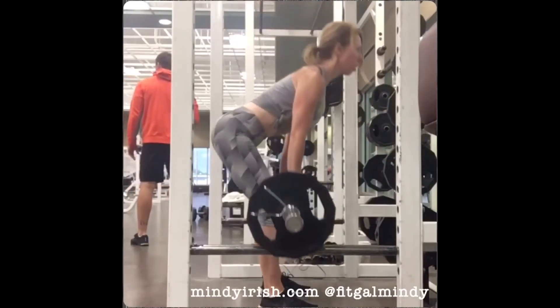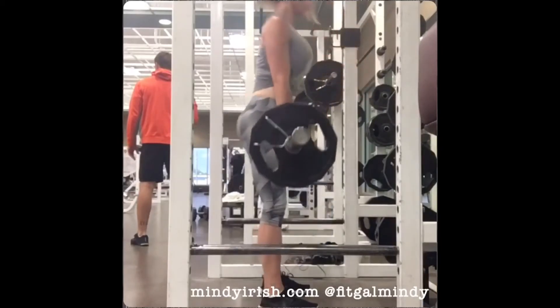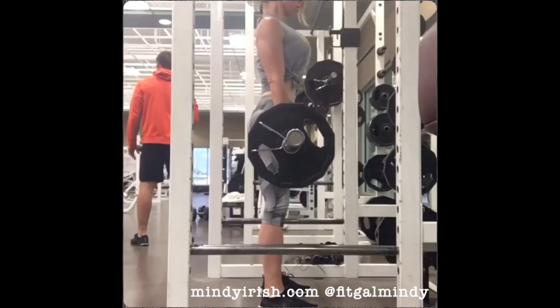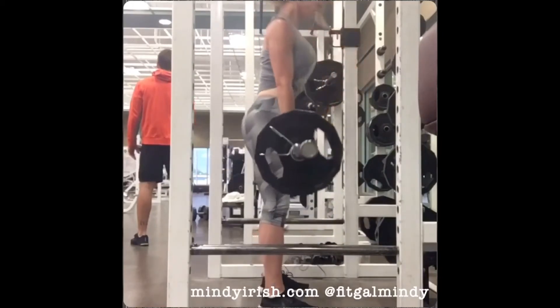I use an Olympic bar and I hinge at the hips. My goal is to slide the barbell pretty close to my legs, but allow my upper back and upper body to take the brunt of the load.